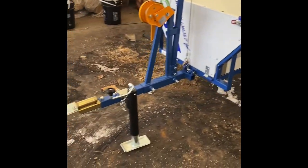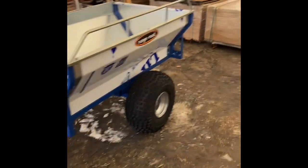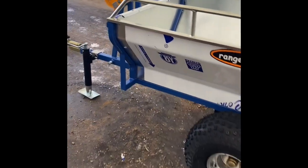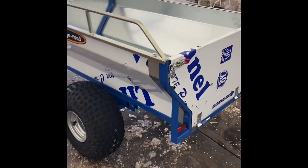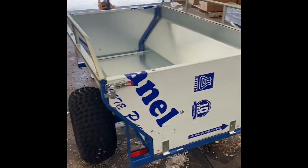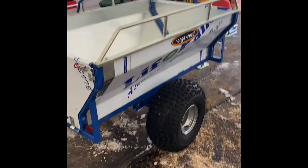Sells for $1,250 Canadian plus GST — that's in the crate. If you want it assembled, we can arrange that too. Check it out on my website at www.backwoodsventures.ca. My number's on there, give me a call. Thanks.